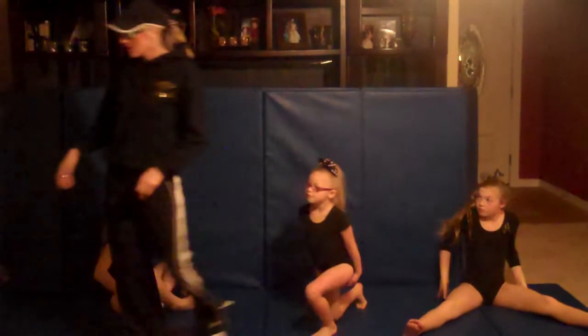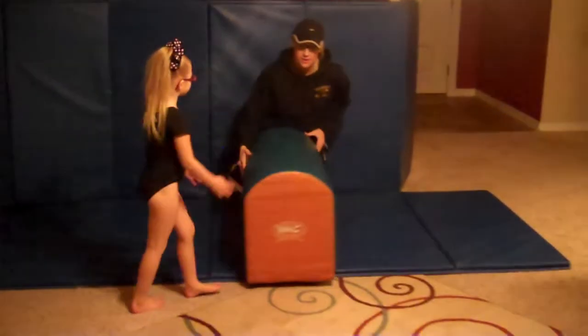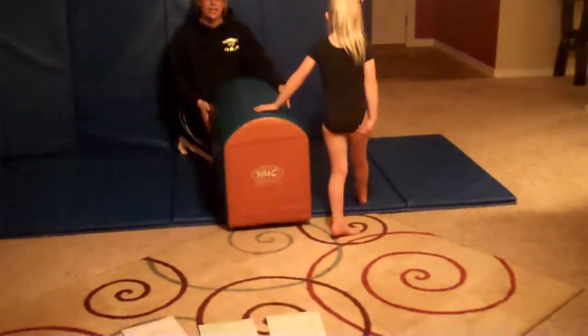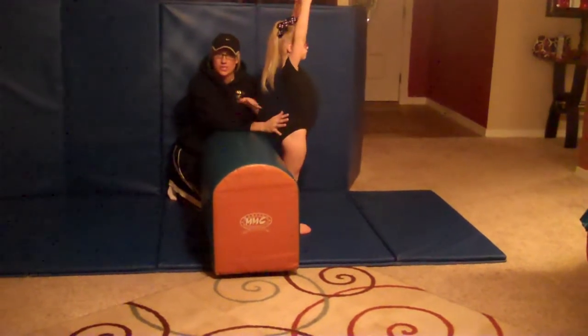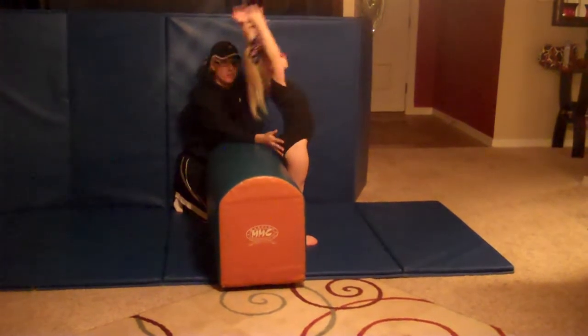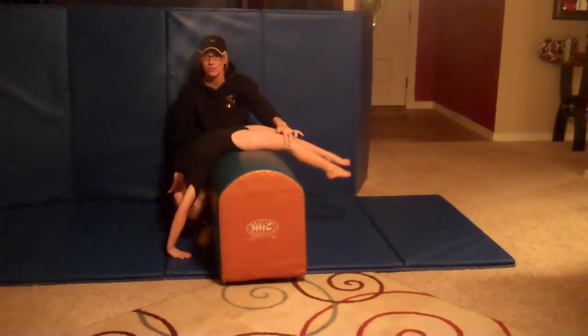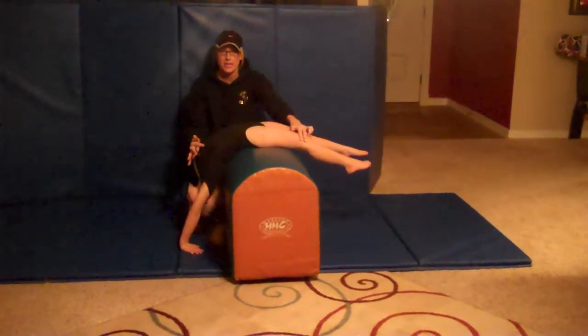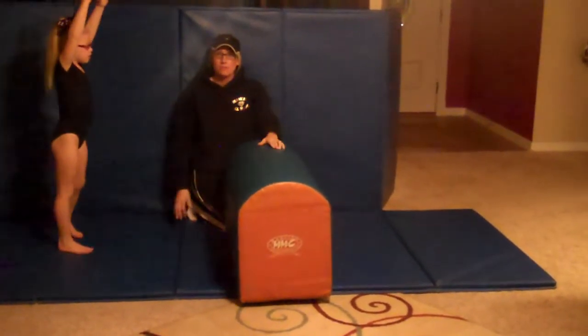Our first skill to prepare the gymnast is called a back kickover. You would use an apparatus such as this, or anything that the gymnast can hang off of. You begin with your arms above your head, bridge as if you've got an arch like a rainbow, hands are on the ground. Use your abdominal muscles and snap those feet over simultaneously and end with your arms above your head.